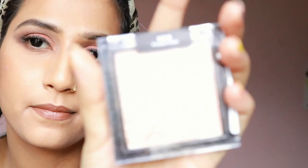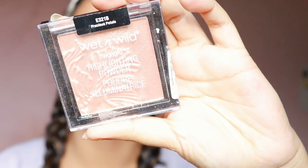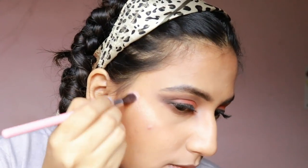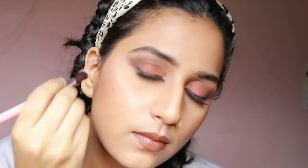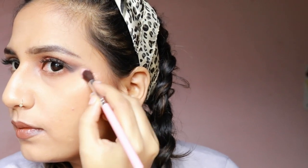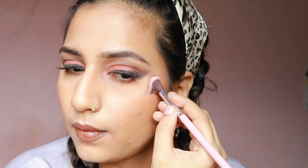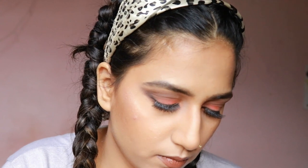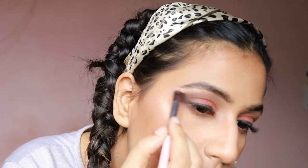Lastly, I'm taking the Wet and Wild Mega Glow Highlighter in the shade Precious Petals. I'm taking a fluffy brush and putting it onto the cheekbones to give a nice glow. I'm also putting it on the tip of my nose, the nose bridge, and below my eyebrow.